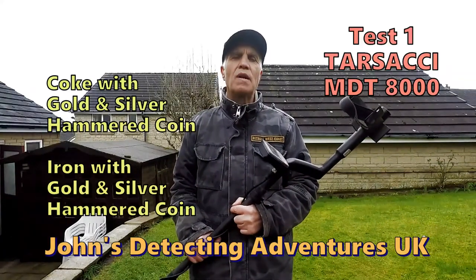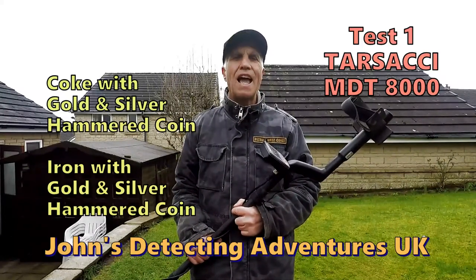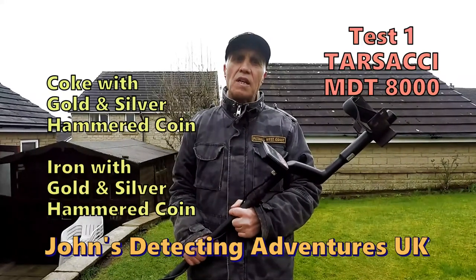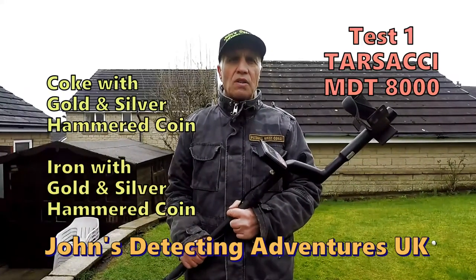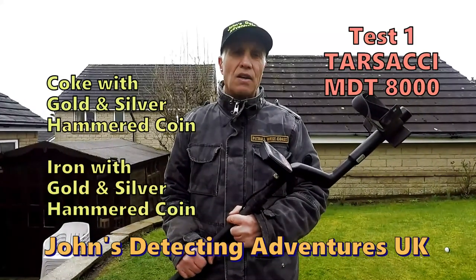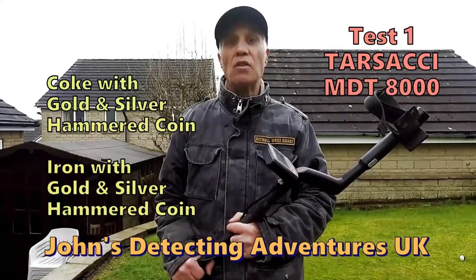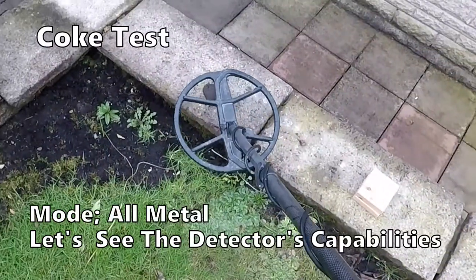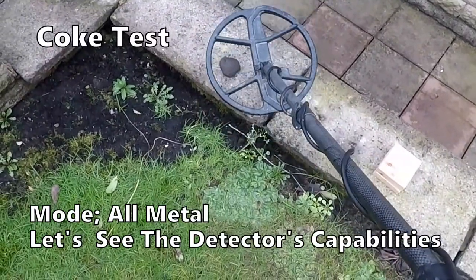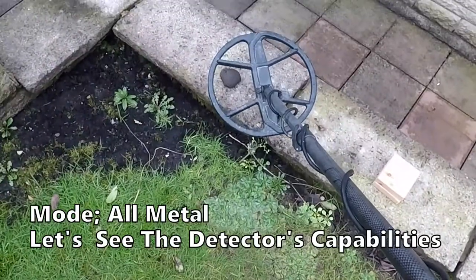Welcome to Jaws Metal Detecting Adventures. Today we are doing a test on the Tesachi MDT 8000. The test is going to see how we can null out the coke and iron, and see if it gets the gold and silver hammered coin. We have it in all metal mode, and I am scanning the coke to see what happens. I have set the ground balance to a level hoping to ignore it.